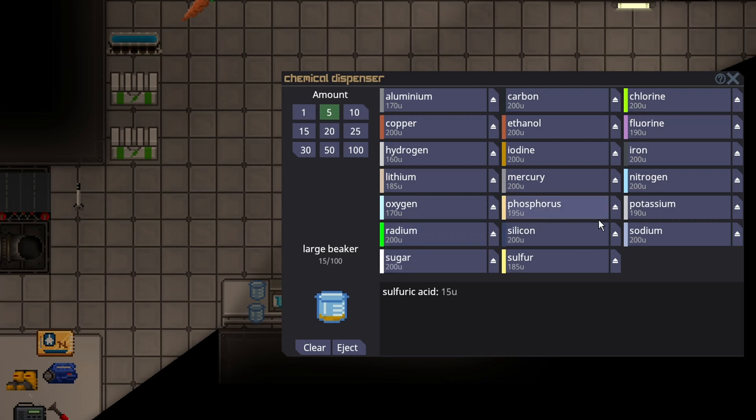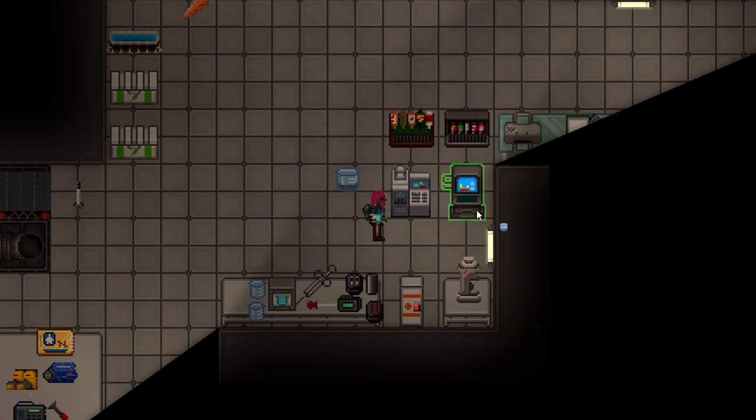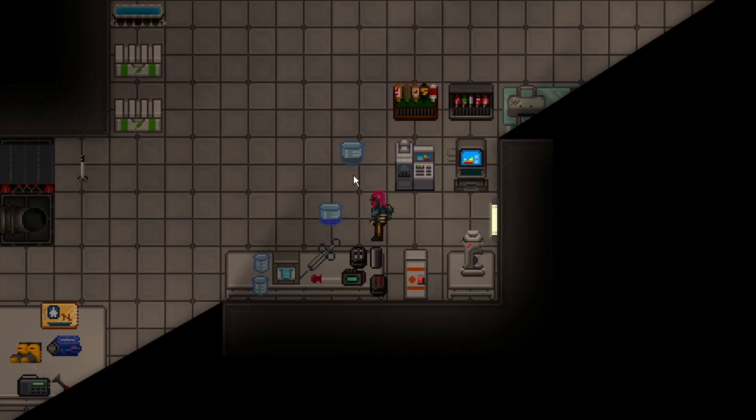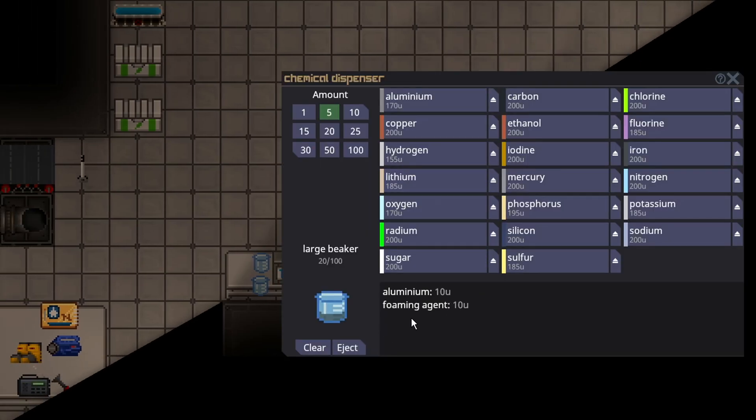Now we just need one part potassium, one part fluorine, and one part hydrogen. This will make fluorosulfuric acid. You can save the sulfuric acid — actually, taking the sulfuric acid out will reduce the amount of damage you end up doing to people if they accidentally ingest it. I accidentally discarded it because I'm great at this game. But all we need is the fluorosulfuric acid in one beaker, and the other beaker needs to have foaming agent and the metal, either aluminum or iron.